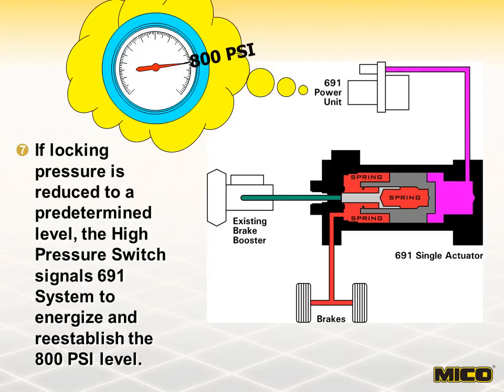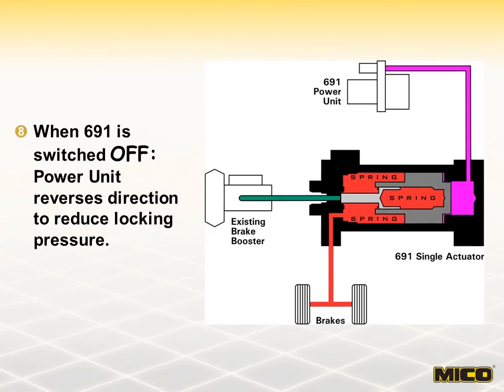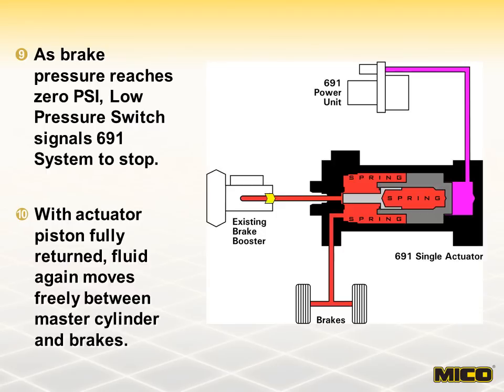During this process, the audible alarm in the control module and vehicle horn, if wired in, would sound briefly as pressure is re-established. When the system is turned off, the pump reverses direction. Fluid behind the actuator piston returns to the pump reservoir and locking pressure in the brakes is released. When brake pressure is released, the low-pressure switch signals the power unit to stop. With the actuator piston fully returned, brake fluid can again pass freely between the master cylinder and vehicle service brakes.